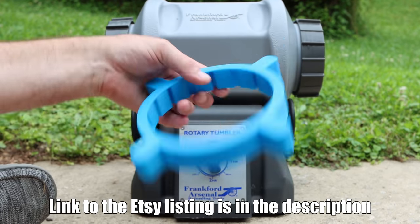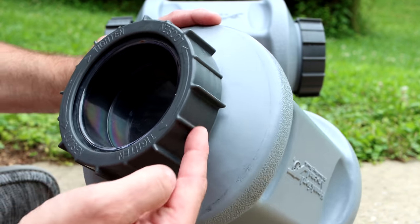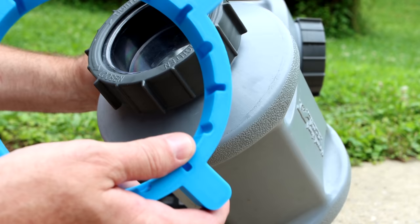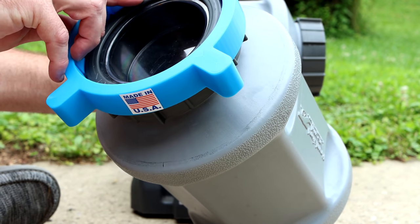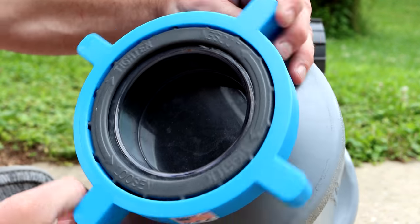I don't think it could possibly be any simpler. You take your container, and you'll notice the lid has long fins and then short ones. There are two different size grooves, so you just slide it over until the right grooves line up, and then it falls right on. And then you've got these tabs that can help you.